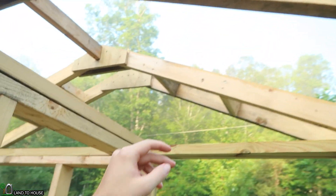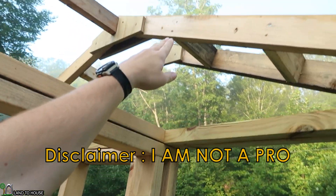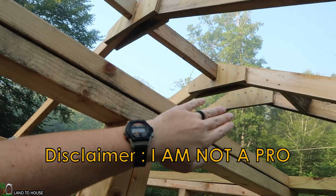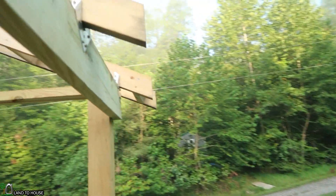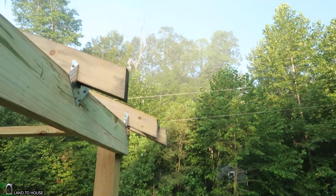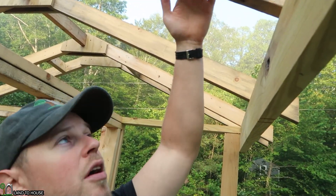Before we start putting the OSB here on the roof, there are two things that need to be done. First is to put supports between the top plate and the truss along this wall, because there's going to be a separation between the outside wall and the inside. We also have to put the fascia boards here on the front. So let's go ahead and get those two done before we start putting the OSB on the roof.